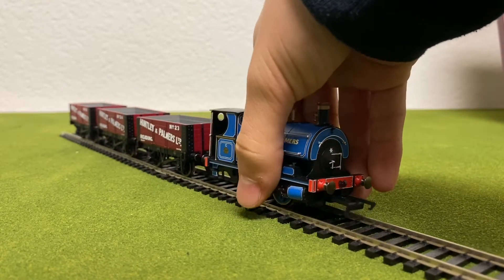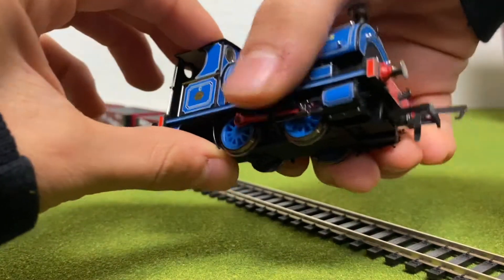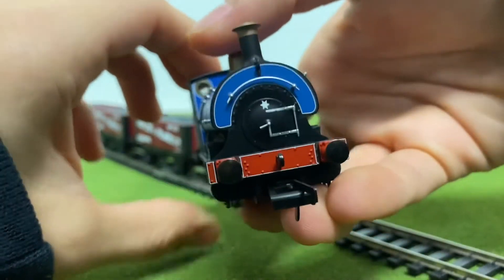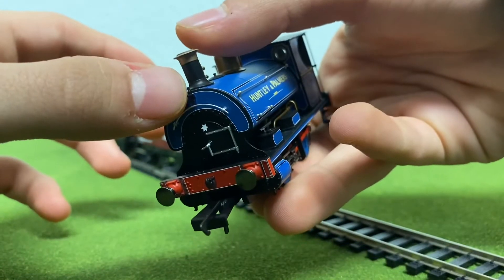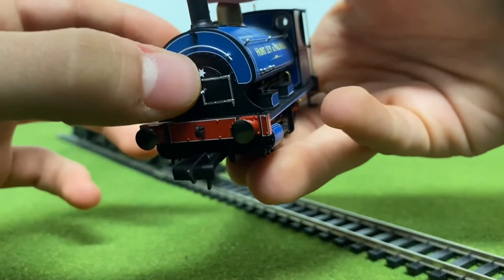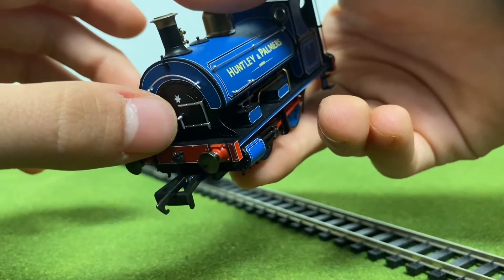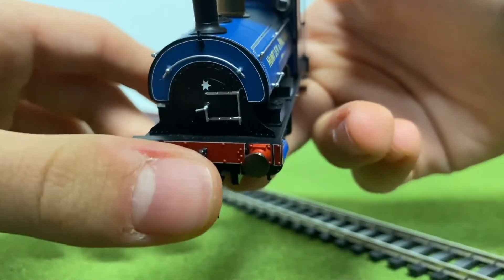First, let's take a look at the locomotive, and then we'll look at the cars. The W4 Peckett looks amazing. I really like all the details on it. You can see you have a separately applied lamp iron on the top. You also have handrails, little details like that little star on the smoke box. You have a separately applied smoke box dart, lining on the buffer beam, which looks beautiful, and NEM couplings.